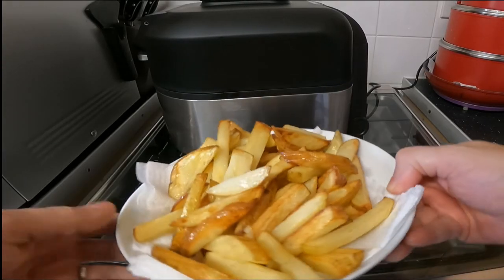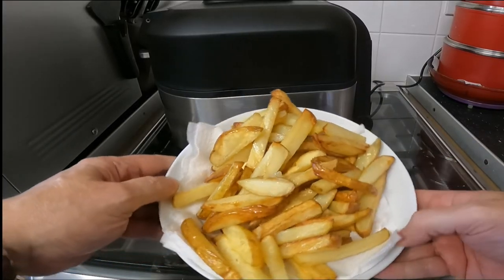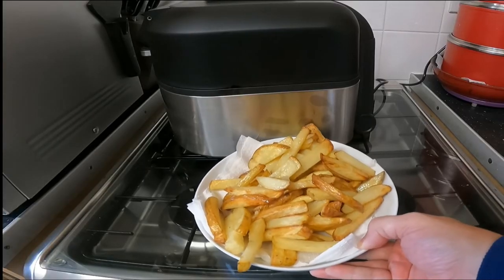Yeah, reasonable. As I said, I did shake them up — perhaps I put too many in, but they're not particularly evenly browned. Anyway, that's it — that's chips.